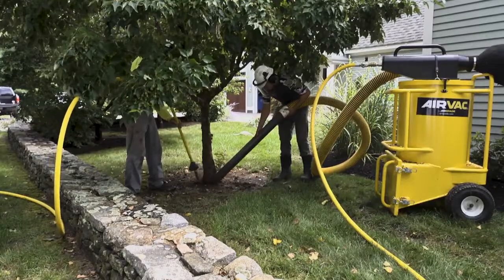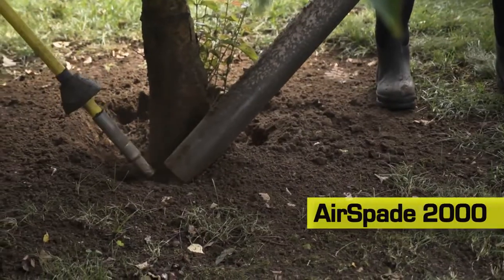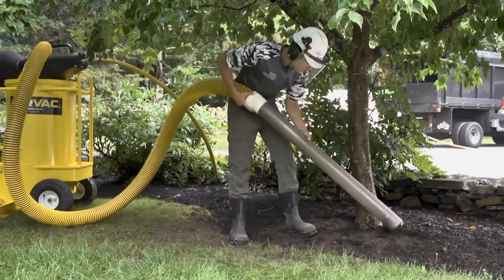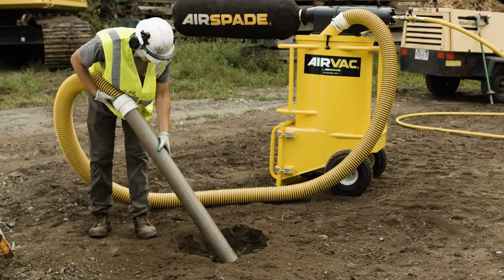And when paired with air excavation tools such as the industry standard AirSpade 2000 and AirSpade 4000, AirVac is the perfect cost-effective vacuum unit for your vacuum excavation projects.